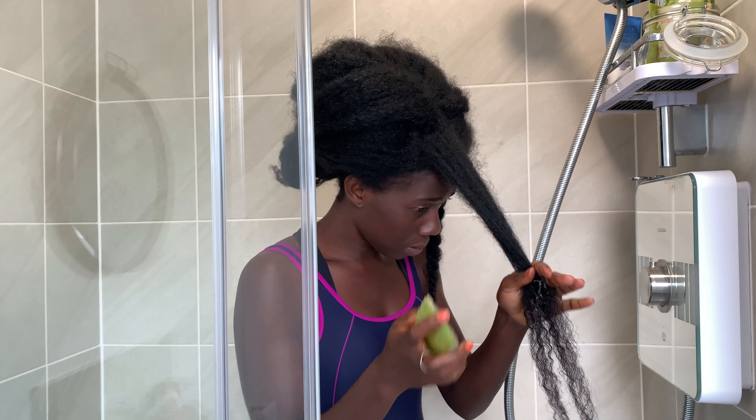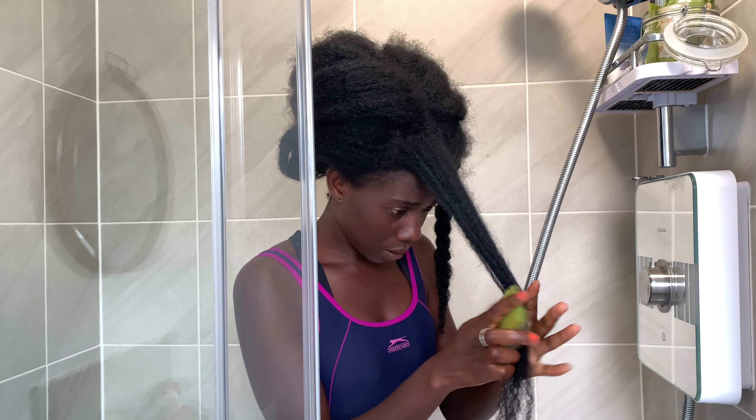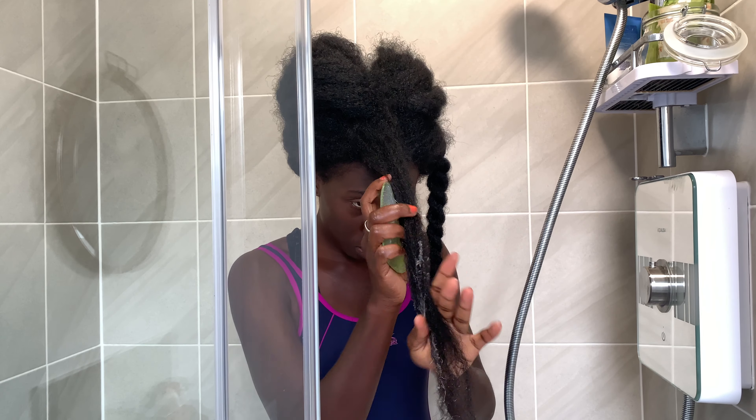You have to sometimes use your fingers to open it up a little bit so that fresh juice comes out. Now I've done that — look at the fresh juice.